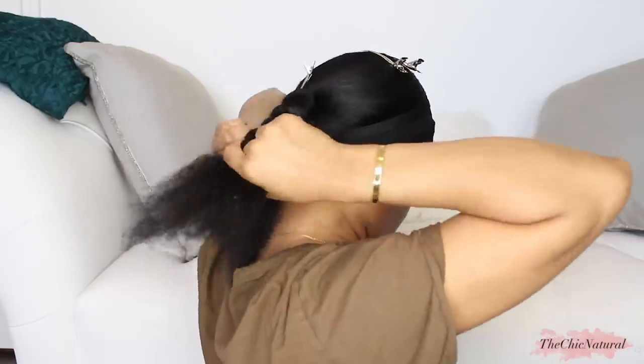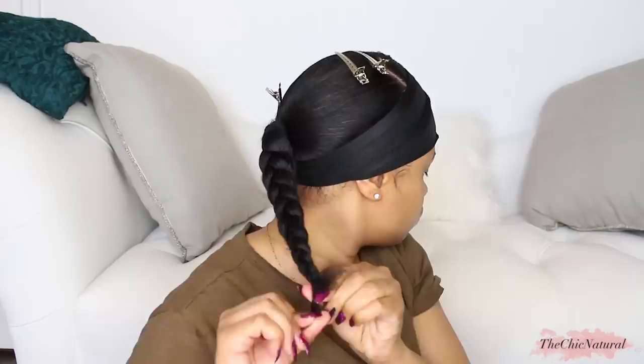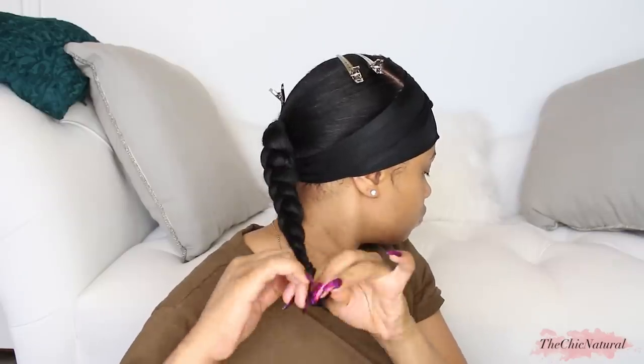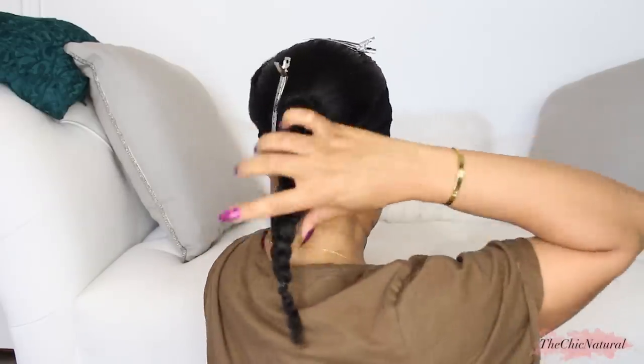I'm going to tie them down using an edge scarf. Then I'm going to take that loose hair and plait it as tight as possible and then secure the end with a rubber band. I put on another scarf on top just for reinforcement and I'm going to let my hair set while I do my makeup.